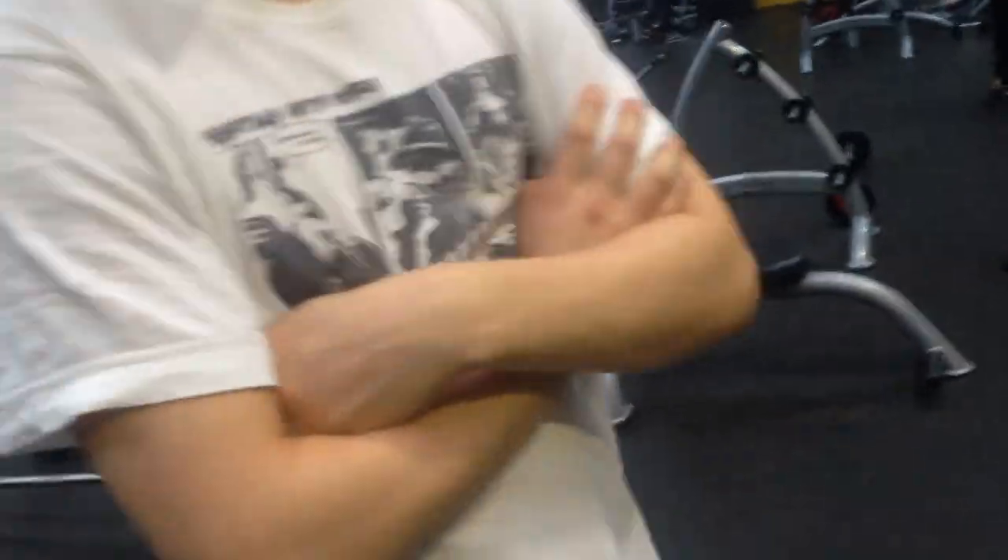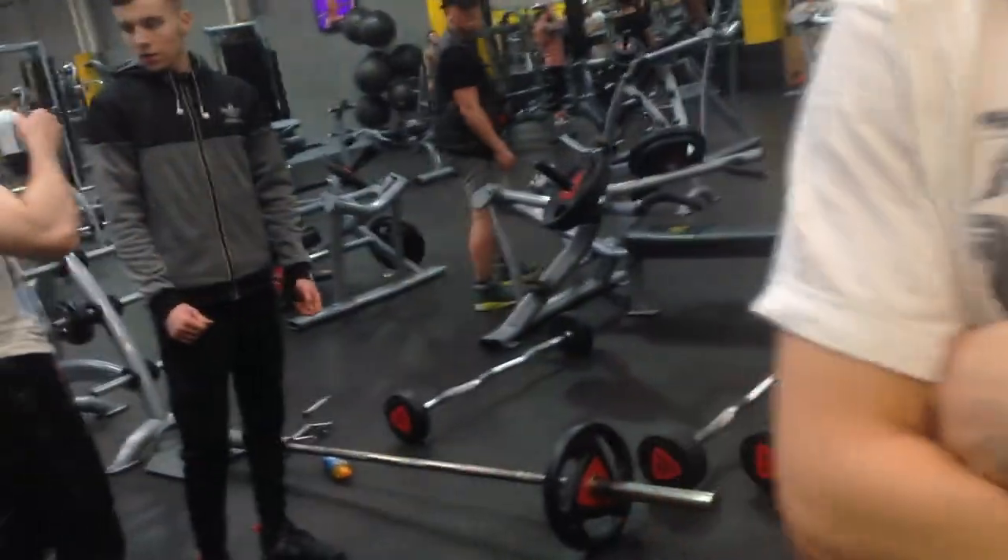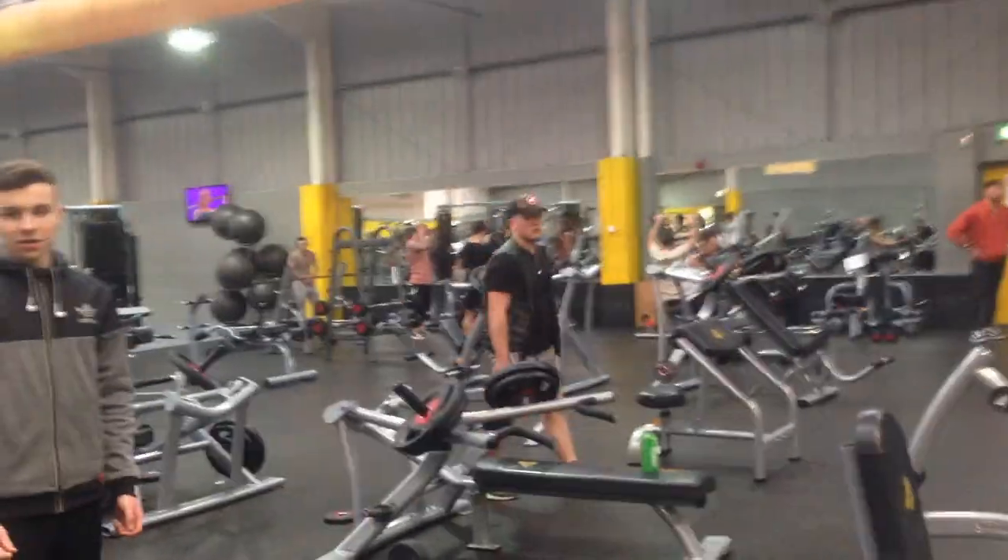We're here at the gym — meet the crew. This is Jonah, he goes to my church, one of my main friends. And then we've got Sam somewhere, who's one of Jonah's mates, but I don't have a clue where he is.